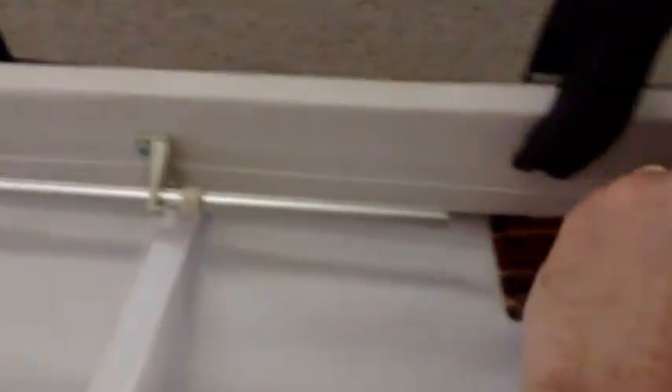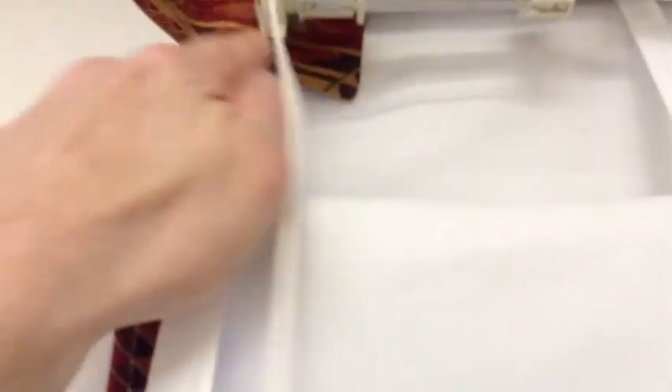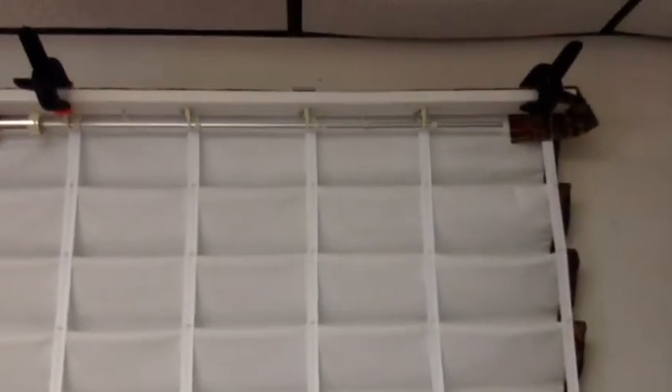You'll also notice on this shade I have these little guys here — I call these shade ears. All they're there for is to hide the clutch. This is an outside mount, so when I mount this to the wall, this little ear right here will cover this clutch so you don't see it from a side view. Anyway, that's what it looks like. Good luck with your projects. If you have any questions, please don't hesitate to send me an email. Thanks for watching. Scott Weaver, Factory Direct Window Treatments.